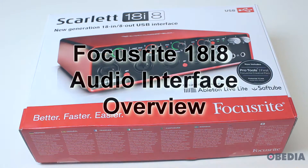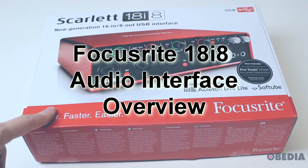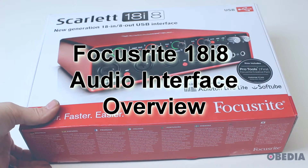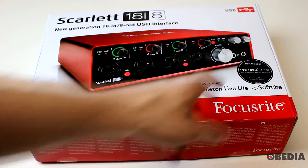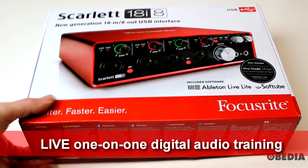Hi everyone, this is Brian with Obedia and PC Audio Labs. Today I'm giving you a look at an unboxing of the Focusrite Scarlett 18i8 USB audio interface. It's an 18-in 8-out USB interface. It includes Pro Tools First, Ableton Live Lite, and some plugins by SoftTube.